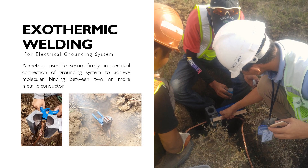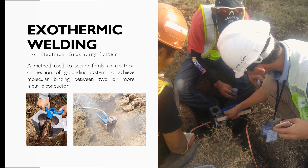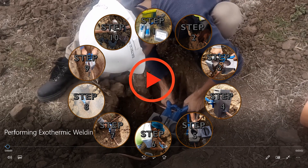Moving on to exothermic welding — we can say that this method is used to securely fasten electrical connections of a grounding system to achieve a molecular binding between two or more metallic conductors. To guide you on how to use this method, here is a 10-step process for doing it properly.